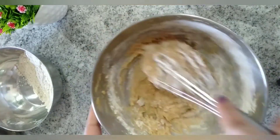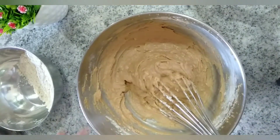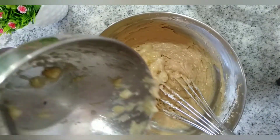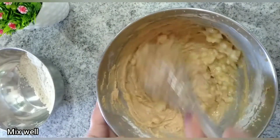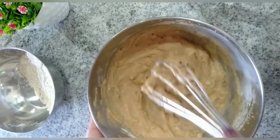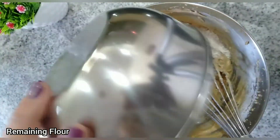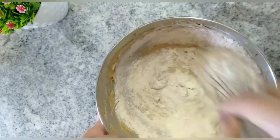Only after the flour is completely mixed into the batter, add in the remaining portion of the mashed bananas and continue mixing well. I am not adding any milk in this batter — I am keeping it thicker than usual. If you don't want a slightly drier crumb, add 1 or 2 teaspoons of milk to the batter.